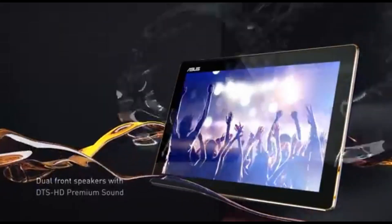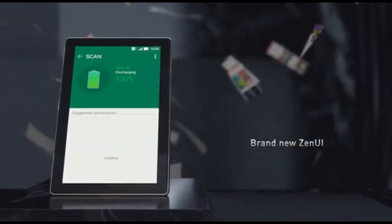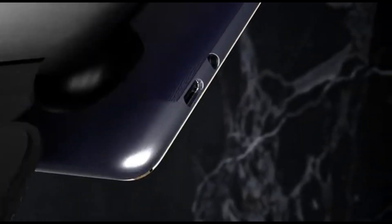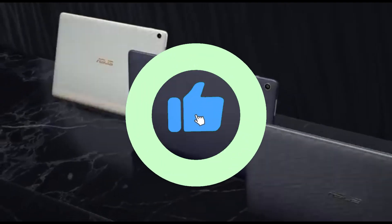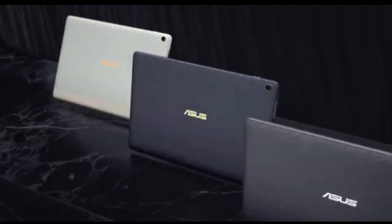The ZenPad 10 features a 10.1-inch Full HD LCD display, giving artists a colorful and detailed canvas for their creations. Every stroke, color, and line is portrayed with incredible clarity and precision, guaranteeing that your artwork is brought to life in its entirety. Artists need precision and control, which the ZenPad 10 provides with its sensitive and accurate pen. The stylus provides a natural, pen-on-paper feel, with 2,048 levels of pressure sensitivity, whether you're sketching, painting, or illustrating.